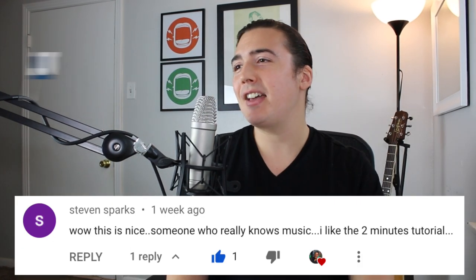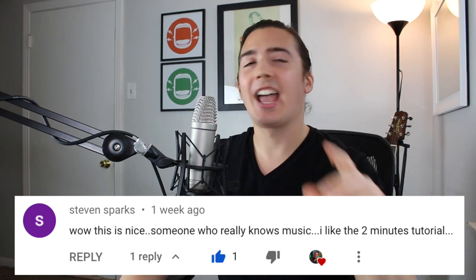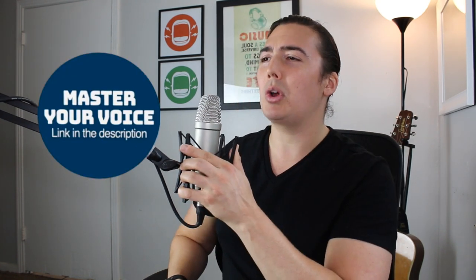Go ahead and correct me in the comments. I want to give a pre-show shout out to our high note section — Mr. Stephen Sparks, who said 'Wow, this is nice, someone who really knows music, I like the two-minute tutorial.' Make sure you watch until the end of the video because I'm going to break down one of the techniques the singer uses so you can learn to use it in your own voice. If you want to improve your singing voice today, check out my complete singing course, Master Your Voice — the only singing course that includes personal feedback. But without further ado, let's jump into this with Miss Ernie Zakri.